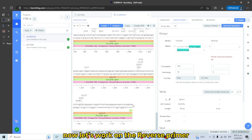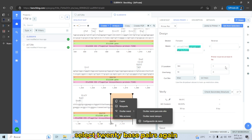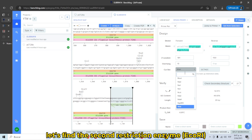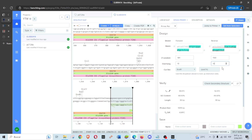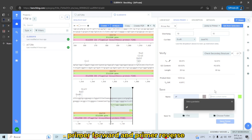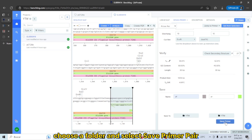Now let's work on the reverse primer. Select 20 base pairs again, then select from selection, Reverse. Let's find the second restriction enzyme — ECO-R1. Increase the overhang. Give it a name: 'Primer Forward' and 'Primer Reverse'. Choose a folder and select Save Primer Pair.